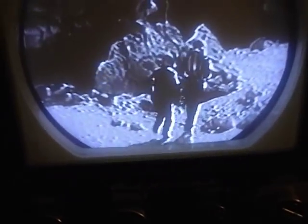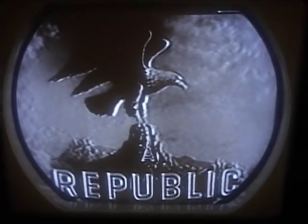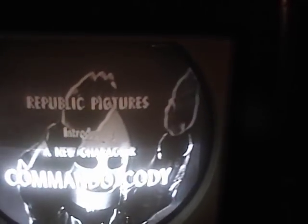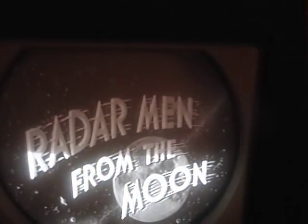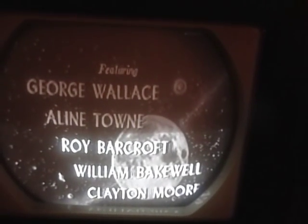I'll turn the lights off again and fire it up to the same piece of video for comparison. I can already tell that I can get this picture a lot brighter than with the old tube. Focus looks good. Alright, I'd say this tube is a success.